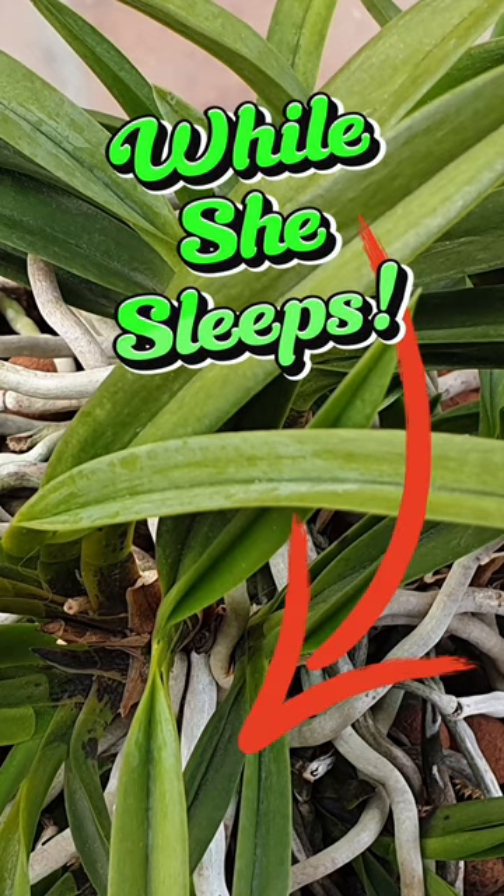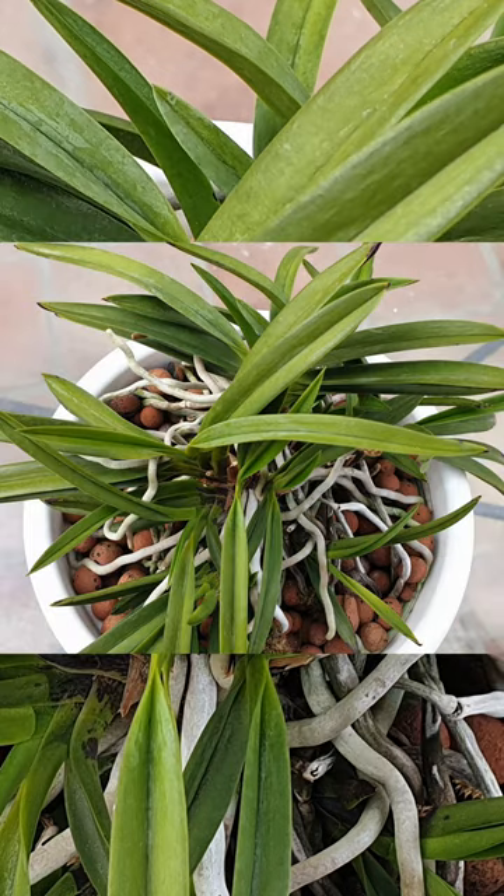While your Vanda Flocata is resting, the leaves should look like this: a healthy green, but lacklustre.